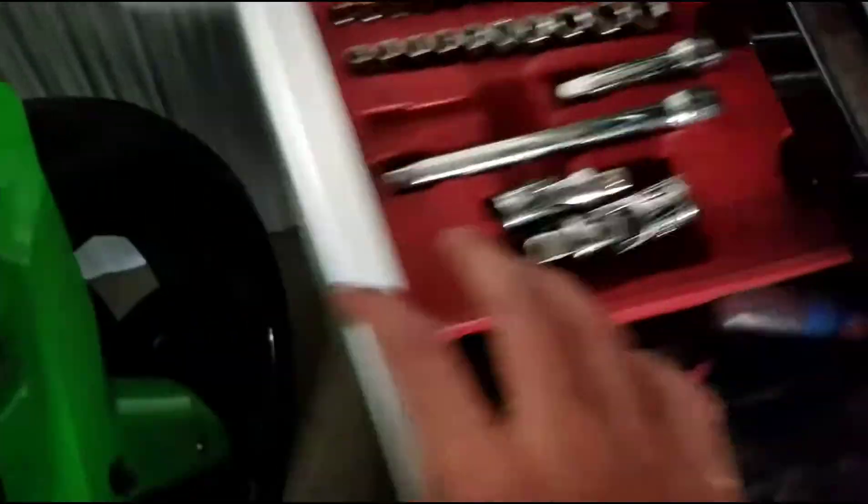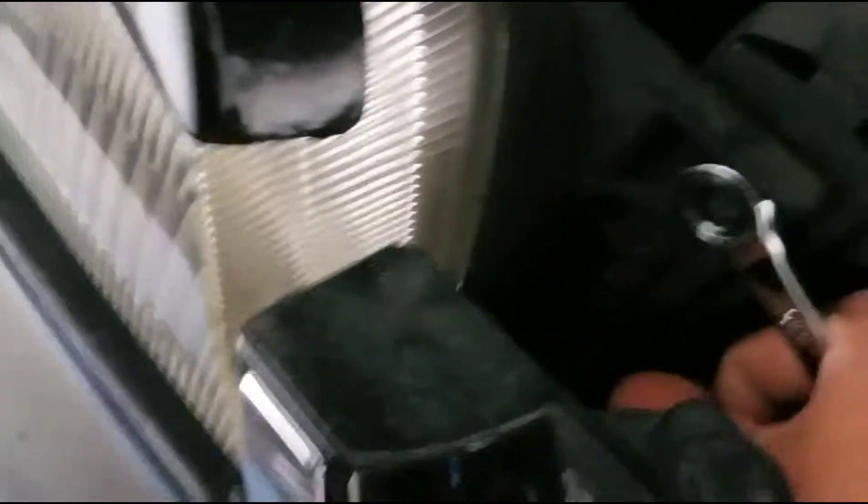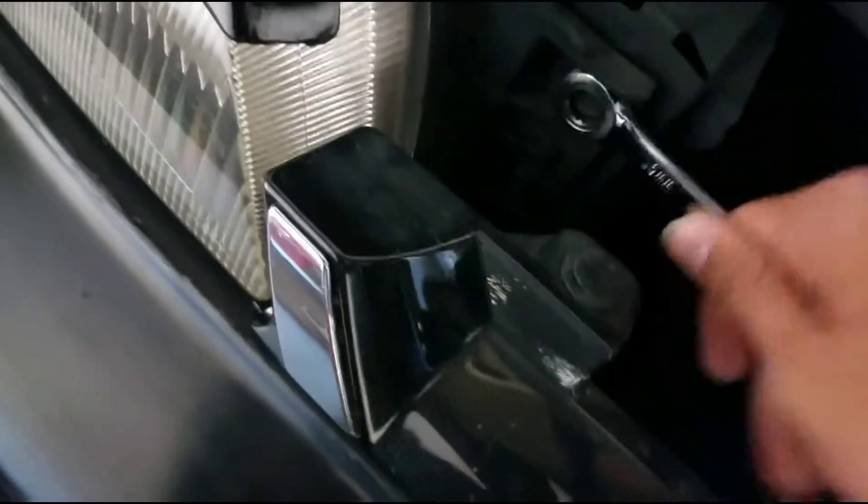All right, let's go over here. I'm pretty sure I'm gonna need a size 10 to take out the headlights. Let's look for a size 10. Nope, nope, nope. What about in here? It is a size 10 — oh, they're loose.